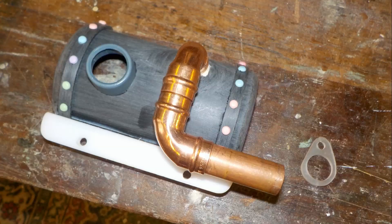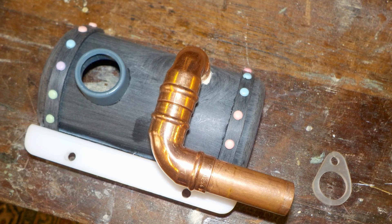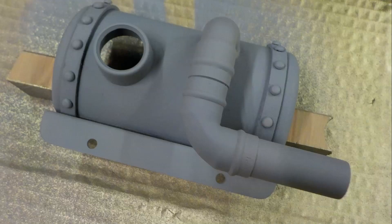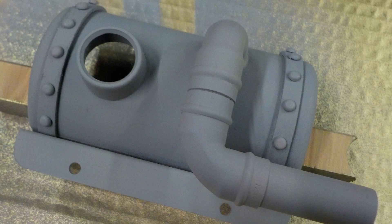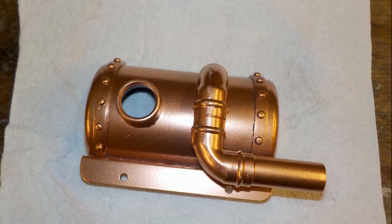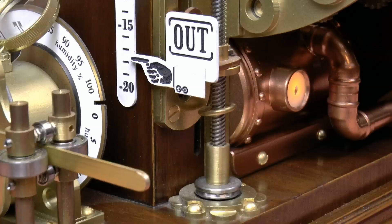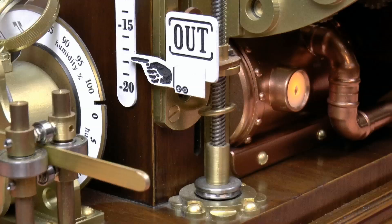As with all self-respecting steampunk machines, you have to have some sort of boiler or obvious steam production device. So I decided to build a little boiler to go on the side at the bottom, out of all sorts of scraps of plumbing pipe, plastic bits and pieces glued together. It's always so exciting when you make that sort of thing and you first get to spray it and see what it's overall going to look like, and then put the top coat on, which was metallic copper paint. It just looks gorgeous — I was so pleased with that.